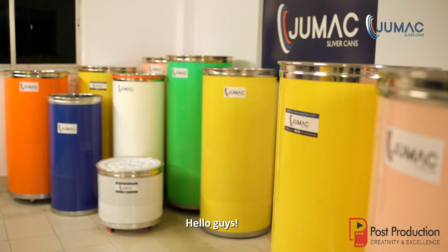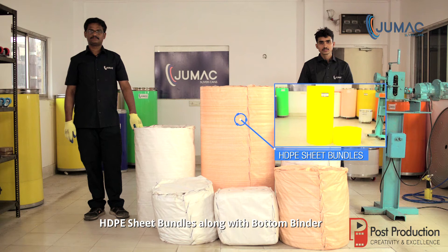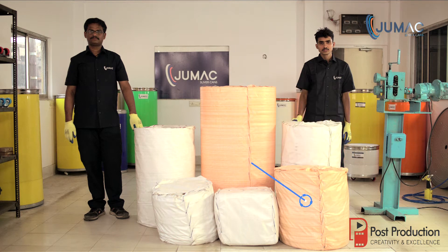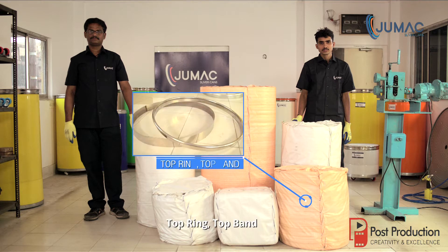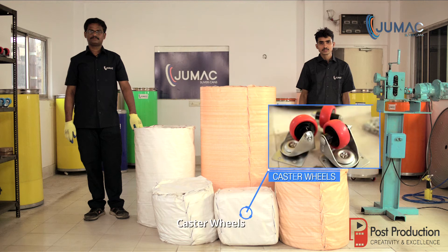Hello guys. A Jumac Sliver Can comes unassembled into 6 primary parts: namely HDPE sheet bundles along with bottom binder, springs, bottom ring, bottom plate, top ring and top band, top and bottom cover, and caster wheels.